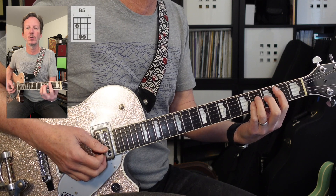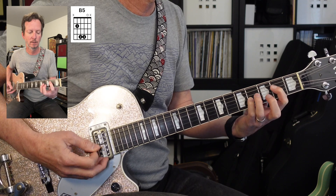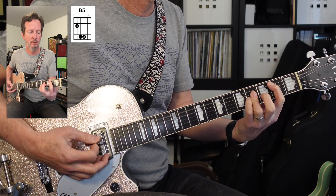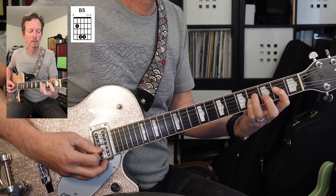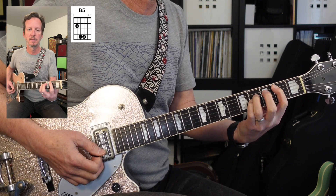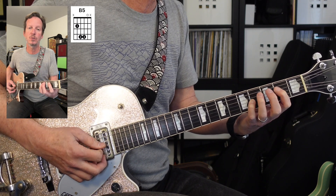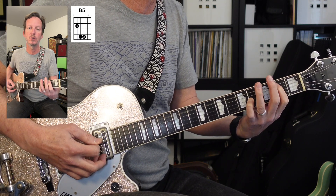Next we're going to the second chorus — just like the first chorus. We've got that B chord, then open four, then two. Then 0, 2, 4, 2, 0, 2, 0.